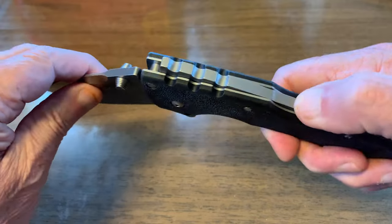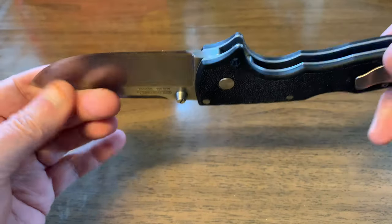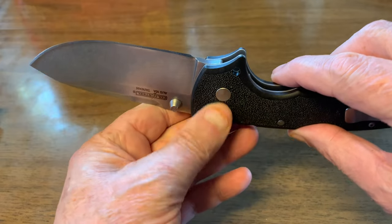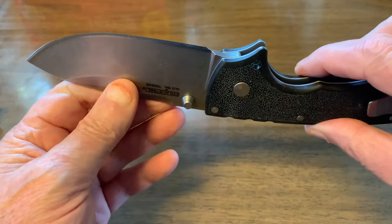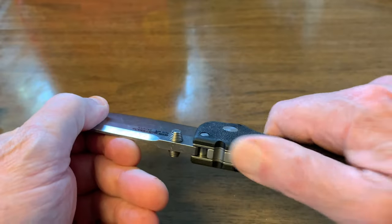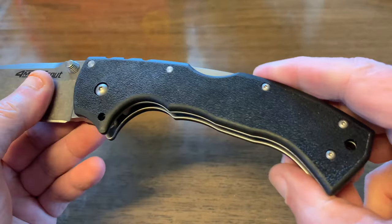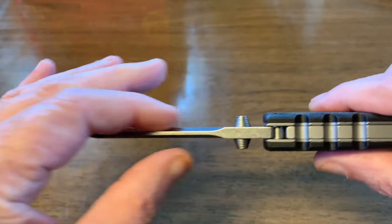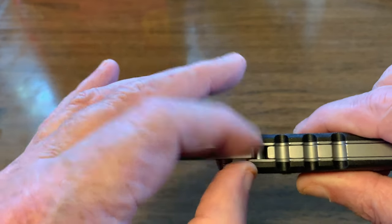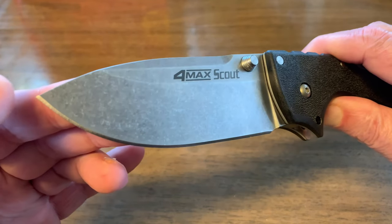It's got Cold Steel's famous Triad lock — a great big hook-like system that hooks into the blade. They've tested this locking mechanism and it's been able to support 600 pounds of weight before the lock fails. It's got big jimping on it and it's very comfortable even with the clip on. I feel like I could work with this knife all day long with no problems at all. I believe the blade is around 0.18 to 0.19 inches thick, and it's a four inch 10A steel blade.